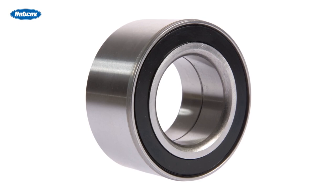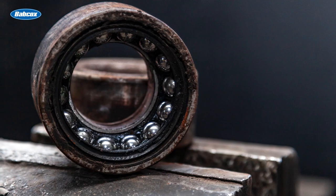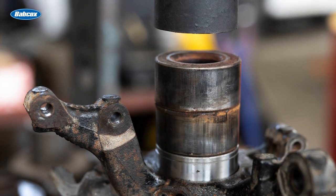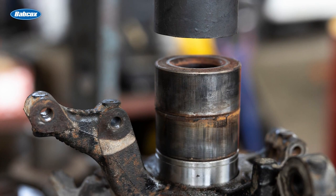This is especially prevalent with press-in wheel bearings. This type of bearing can become stuck in place inside the knuckle after years of exposure to road debris, grit, and salt. In extreme cases, it could take more time and labor to remove and replace a press-in bearing versus simply replacing the entire assembly with a loaded knuckle.